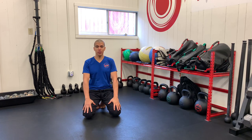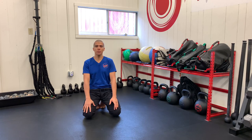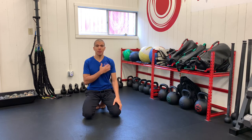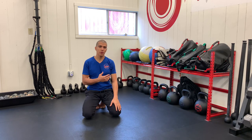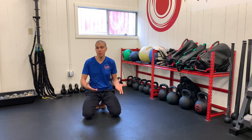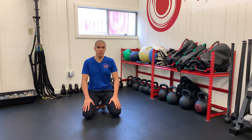This is important to do every single day. Take your joints at least one time through their full range of motion because then you can day by day improve the capacity of that joint and make it healthier. The second reason is that it's also a great maintenance tool so you can see on a day-by-day basis how your joints are feeling, and maybe you need to spend more time on a particular joint.